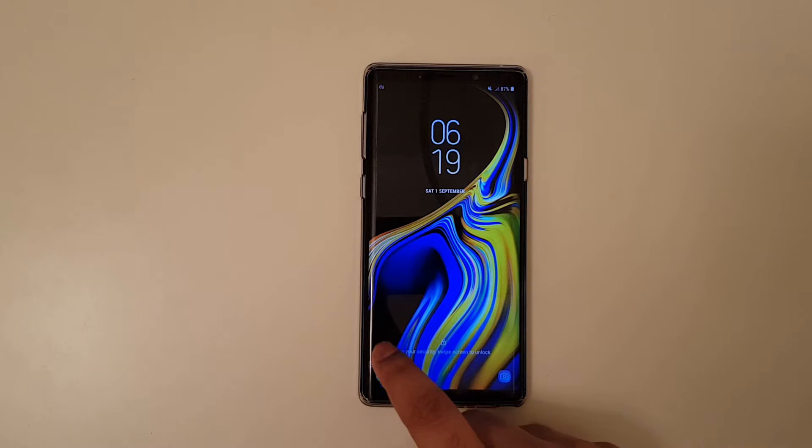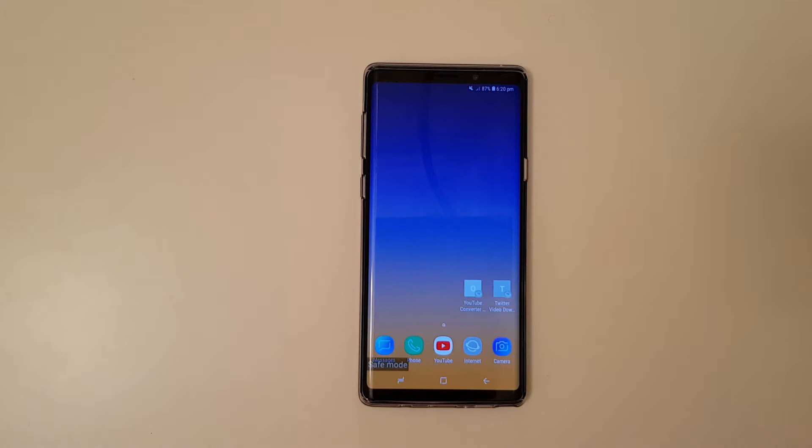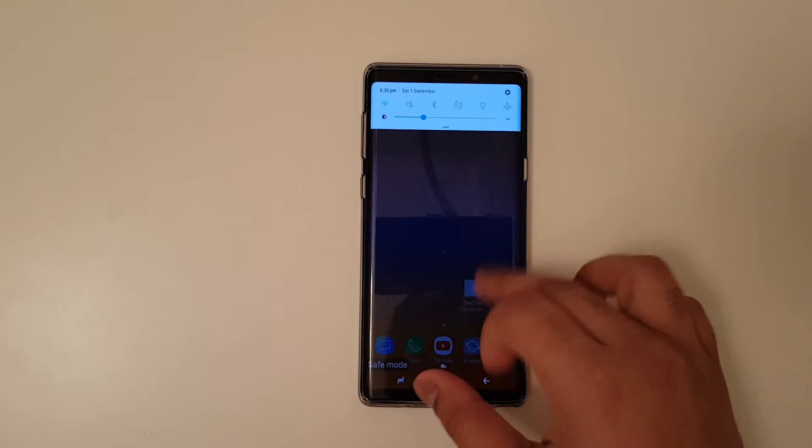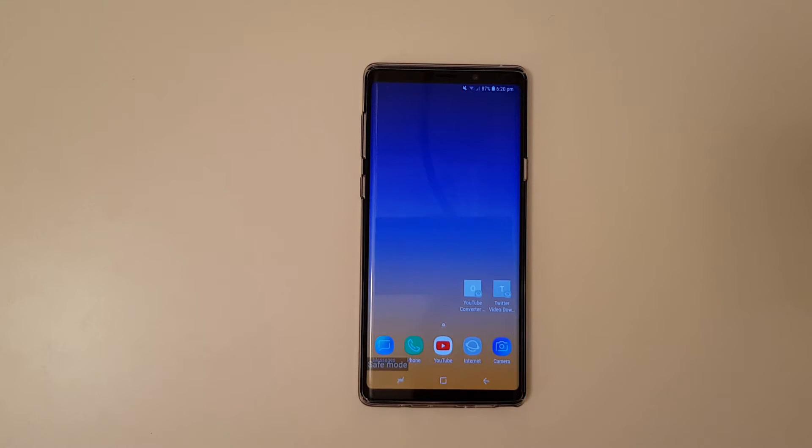As you can see right now, it shows safe mode. Let us just go to the device very quick. And as you can see, this is the safe mode — just to make sure that it removes any malicious viruses or any errors or bugs within the device.